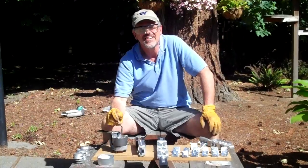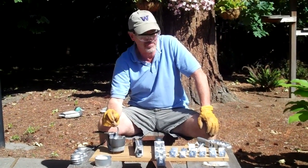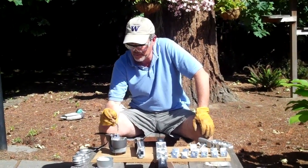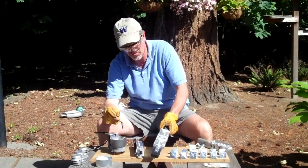Hey, I'm Mark. Some people call me the fish killer. I'm here in Portland, Oregon and I'm pouring some lead weights today with my hot pot and my Do-It molds.